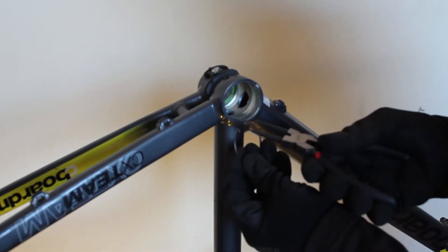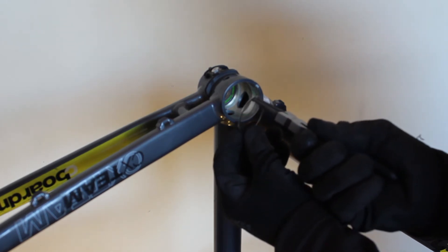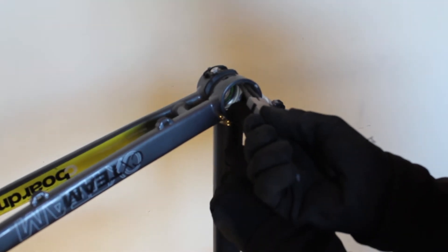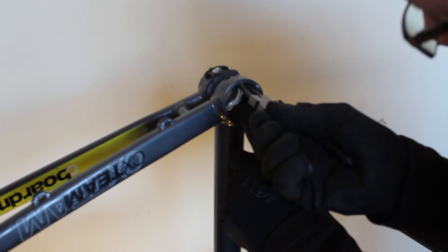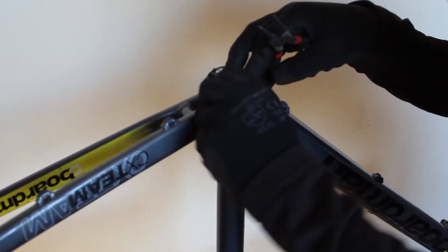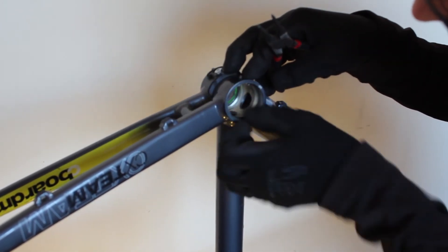Clean the circlip as well and get that back in ready for your new bearing. To reinstall the circlip, simply do the opposite of removal: squeeze together, locate into the groove, and then release the pliers. Make sure it's sprung out properly — have a good look around and make sure it's the same distance into the groove all the way around.